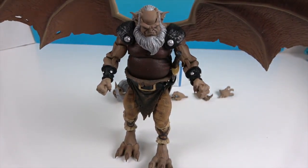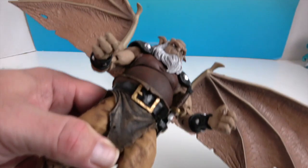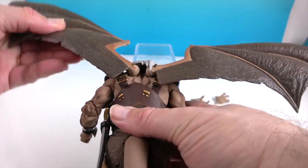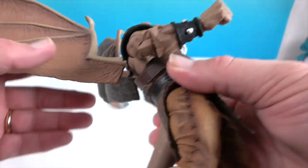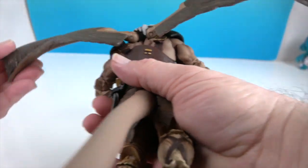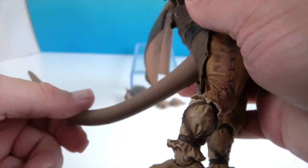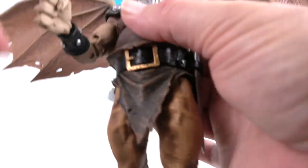I was a fan of the show growing up, so seeing them do such a great job bringing these characters into figure form is really cool. The wings peg in so they can go down or up and kind of go out as well, depending on how you want to pose him — flying or more relaxed. The tail is articulated as well; it will go up and down to a certain extent and has a wire so you can pose it in different positions.